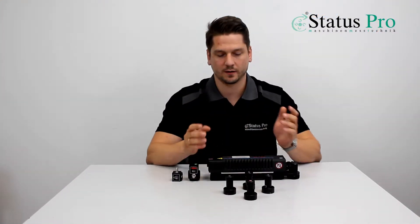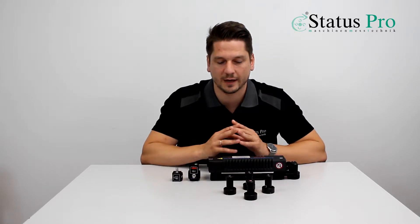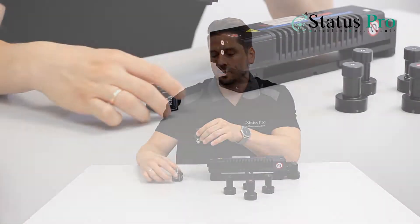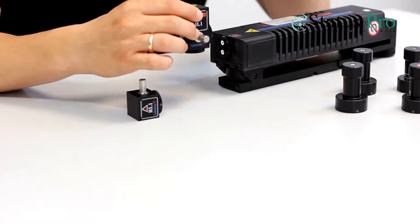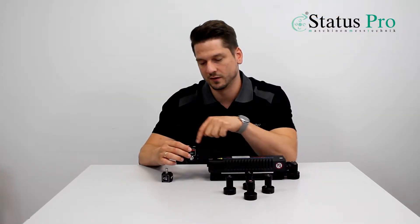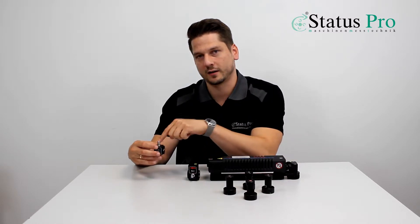What we are using is our microline interferometer and our temperature compensation station. We have our optics for our laser beam. A laser beam is emitted by the laser and reflected by the interferometer element — this is our reference beam. The measuring beam is reflected by the reflector element.